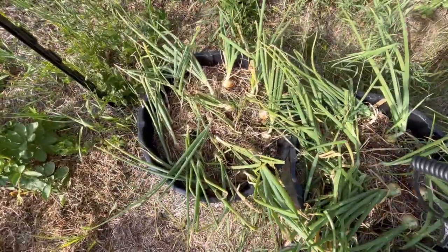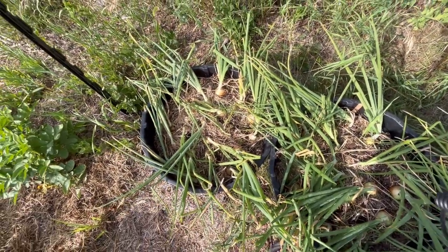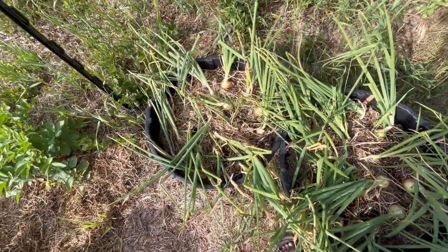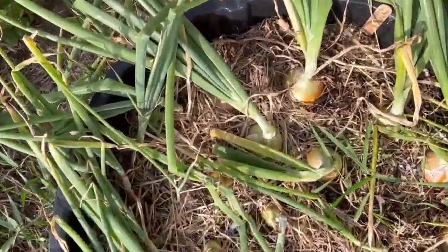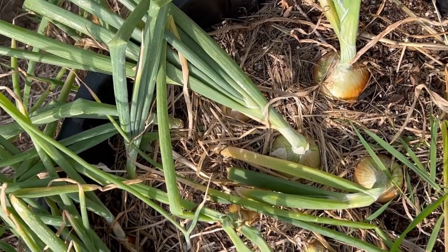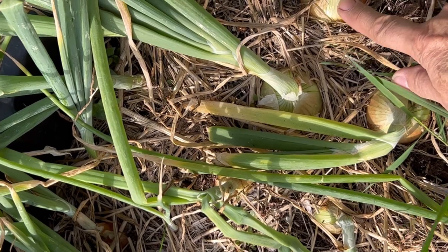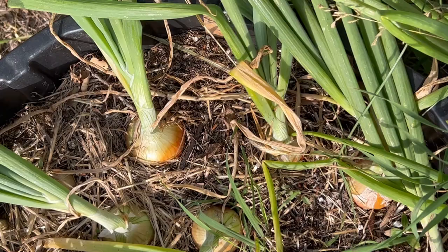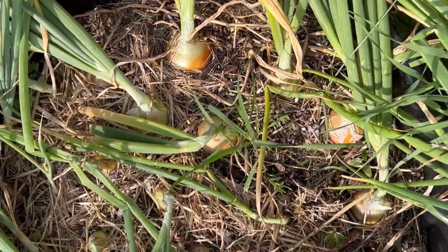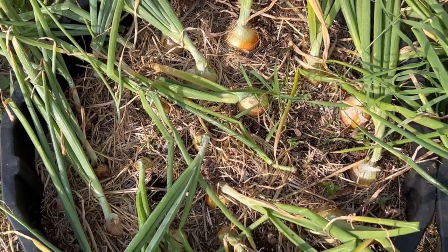I've left them laying here like this for a week or so, trying to refrain from watering them so that they dry out a little bit. If we just zoom in here, you can see these are my yellow globes. They have flopped over, the necks are soft, and they've started to develop a kind of skin around them. So I think it's time to pull them out, let them dry out and cure, and hopefully store them for several months.